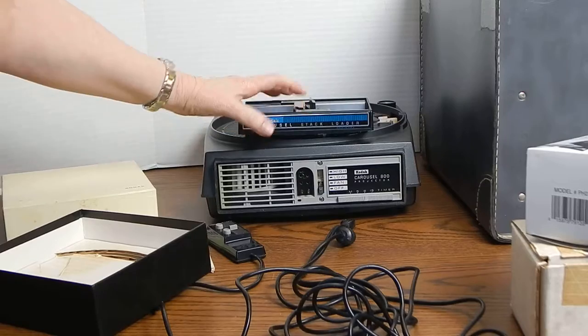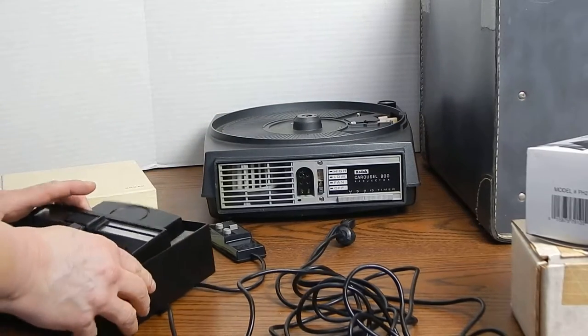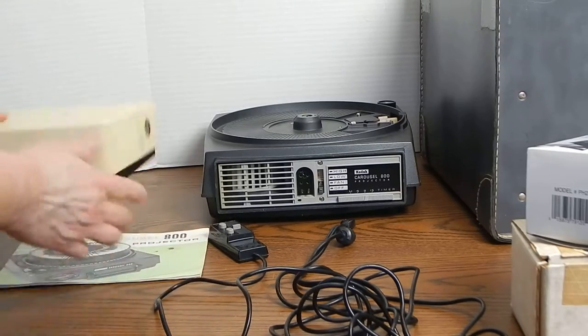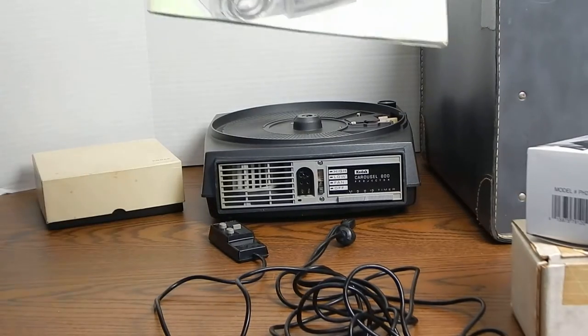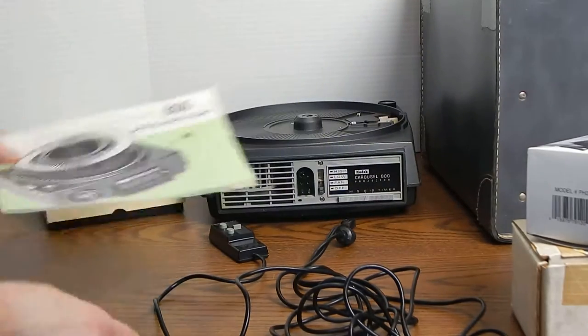I'm assuming it goes here. This is a little bit more vintage than I am so I'm not really sure how all this works, but it looks like it is in really good condition. And of course, almost the holy grail, is the projector original manual with this.